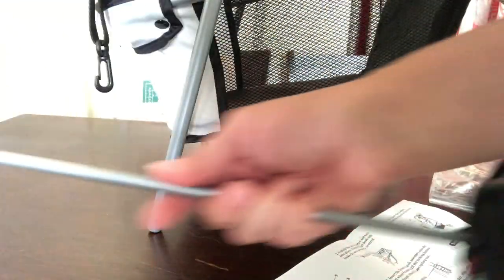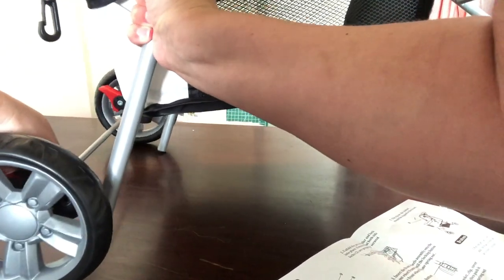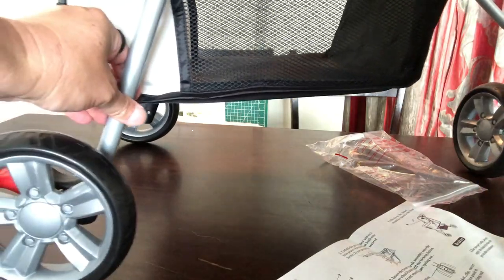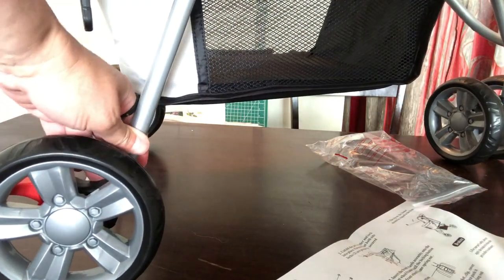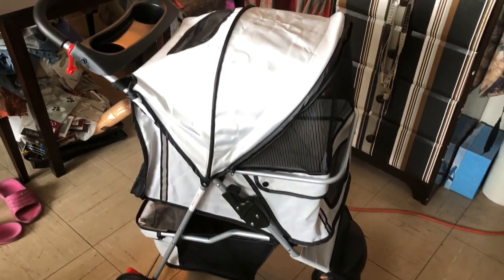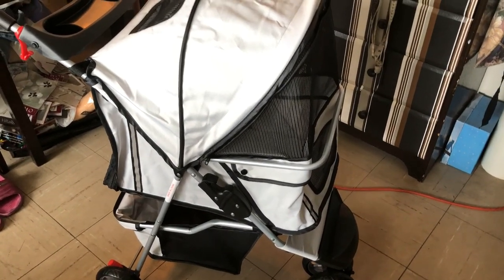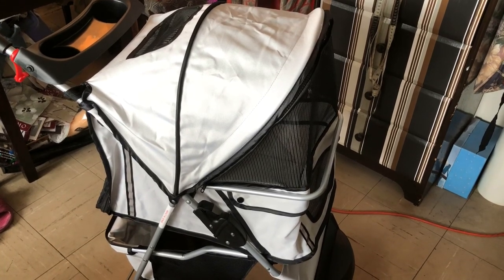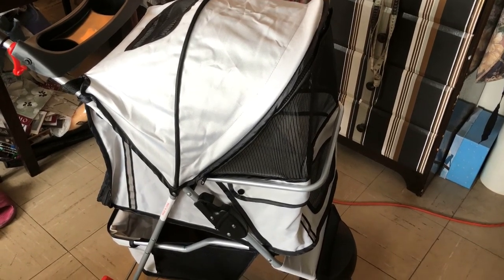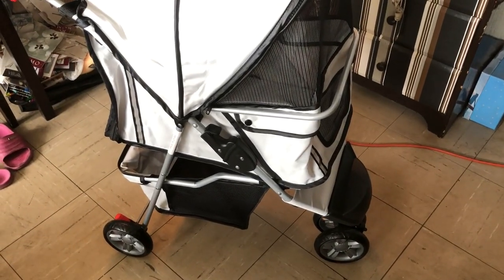Now I'll put the tire on. Okay, that's it — I just had to put it into the hole. So here is the pet stroller — I put it together fairly easily. It snapped together and maybe took me 20 minutes to put it together. Anyway, this is how it looks, and it's a three-wheel stroller.